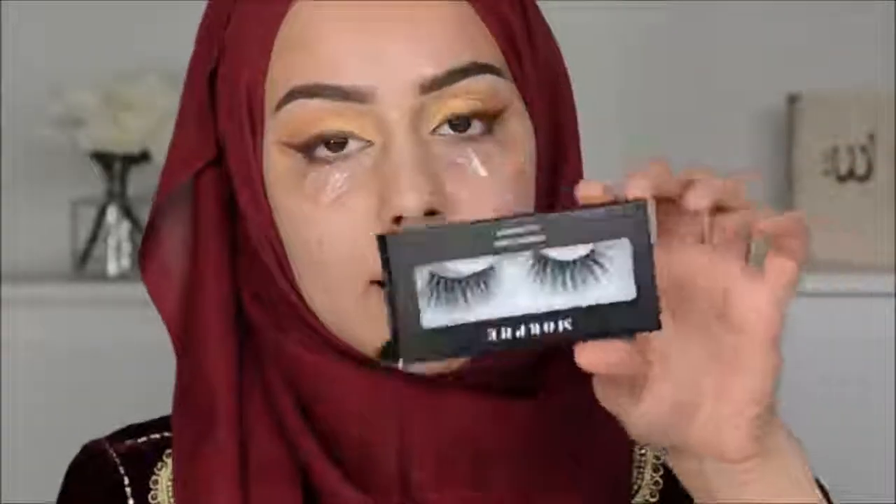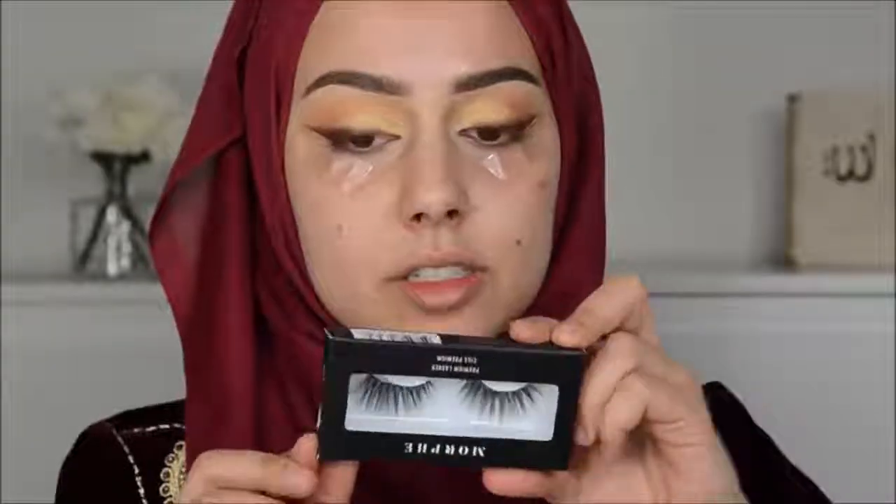I don't own Anastasia lashes, so I'm going to apply these Morphe lashes and then I will be back. Now I'm going to use this Anastasia hydrating oil. Now I'm going to use the Warm Neutral Foundation Stick, and then I'm using the Beauty Blender to blend that in. And then I'm also going to use the foundation stick in Banana.